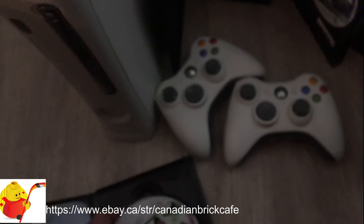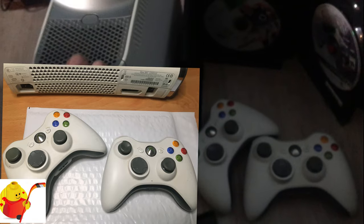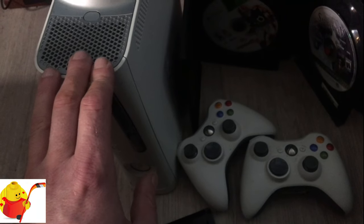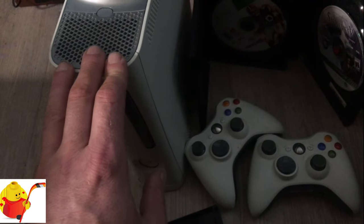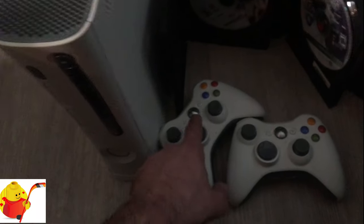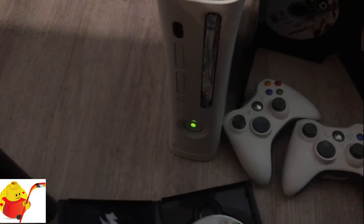These two particular controllers have already been paired to this console to make it easier for the buyers, so they can pretty much just put the double-A batteries into the controllers, plug everything in, and power it on in-game. We're going to turn on one of the controllers, which will fire on this Xbox.